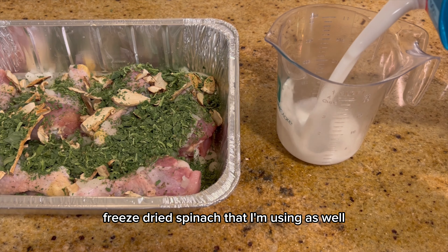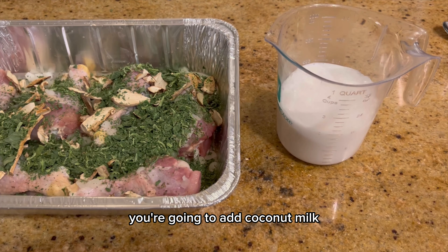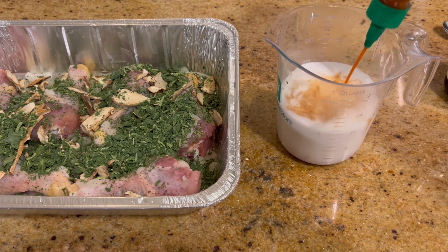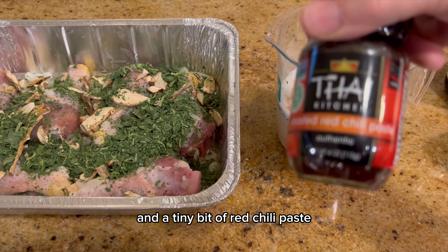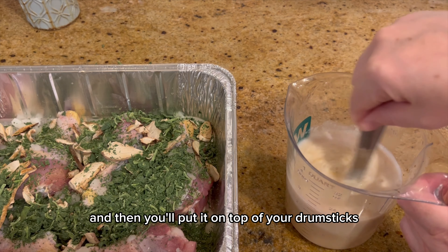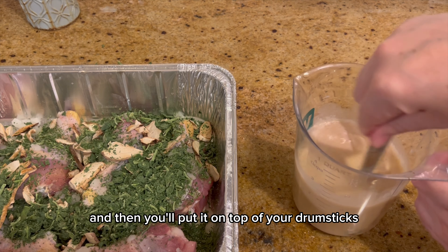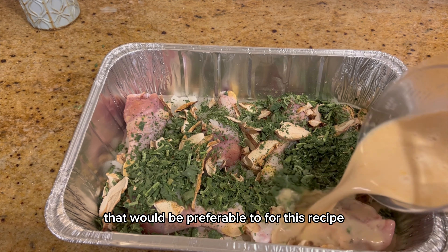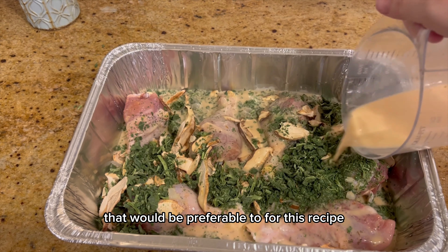Add coconut milk, soy sauce, a little bit of sriracha, and a tiny bit of red chili paste. Mix that well and then pour it on top of your drumsticks. Note: canned coconut milk would be preferable for this recipe.